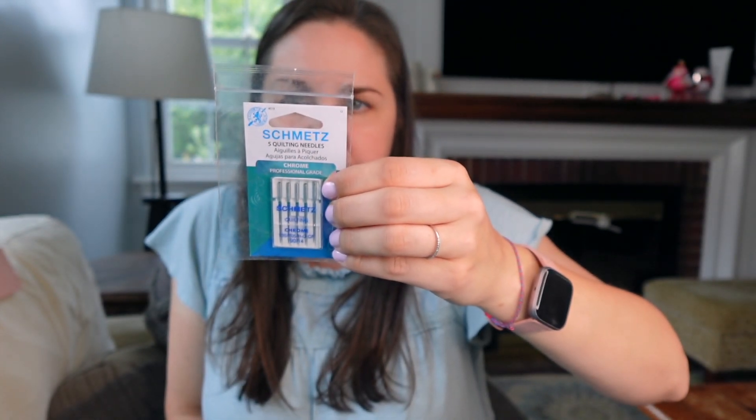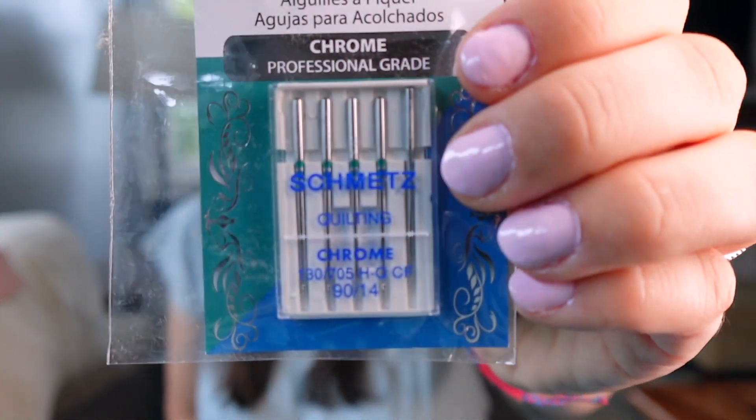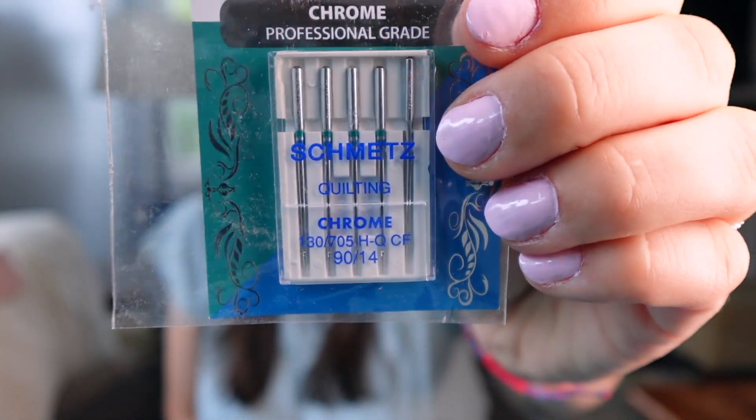It doesn't specifically say if they're universal or not, but typically when you have a rounded tip they could be universal or stretch. I actually use 7511s to piece my quilts, if anybody was curious.